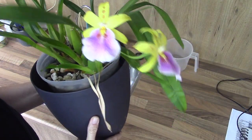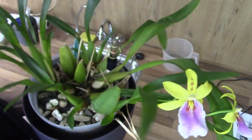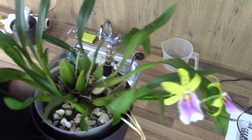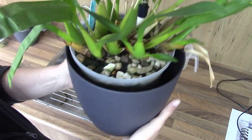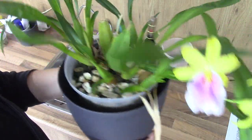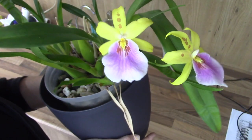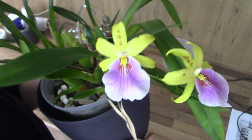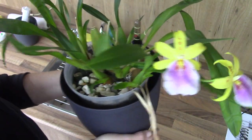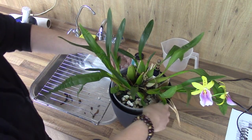Here is the first one. This is my Miltonia Sunset, the spotted one. As you can see, it has one bulb browning up, so that needs to be taken care of very soon. The bulbs are also a bit shorter than before, so I don't think this one is doing very well. I did get this from a cellar where a lot of my orchids had Fusarium, so I'm a bit afraid this one has it as well. Let's have a look at the root system.